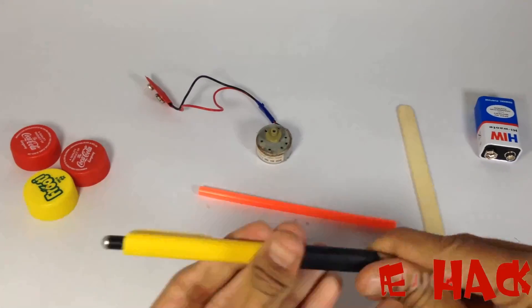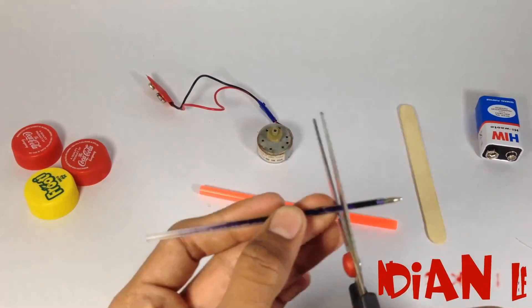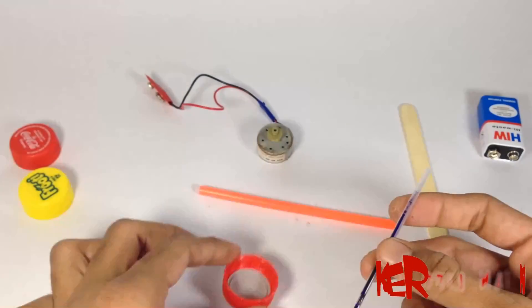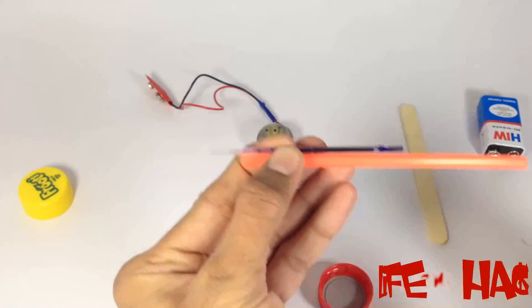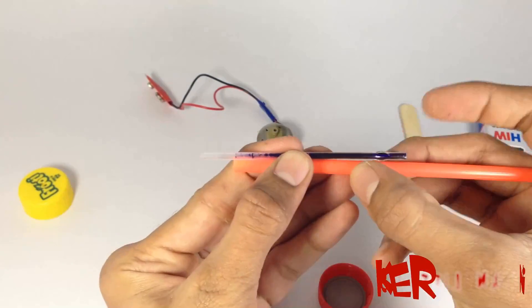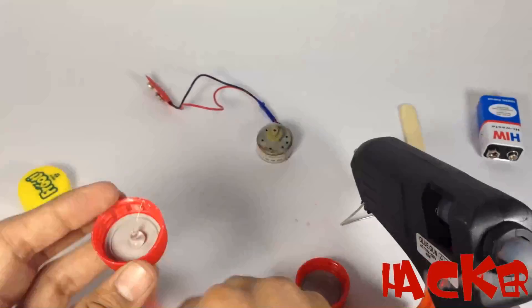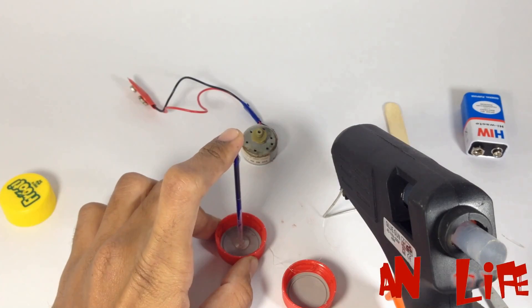You also need a battery and motor. Now separate the refill from the pen and cut it approximately 8 to 10 centimeters. Cut the straw to about 4 to 6 centimeters. Now fix bottle caps on both sides of the refill as tires.